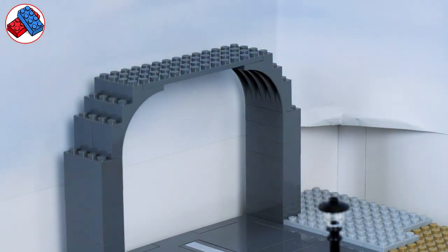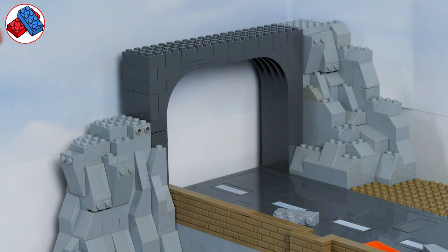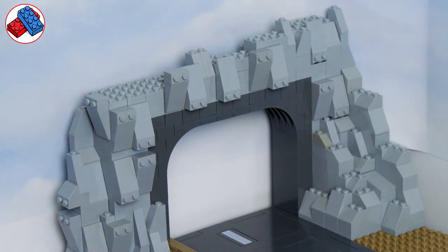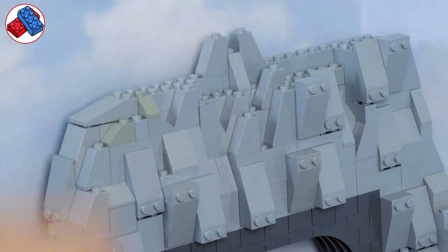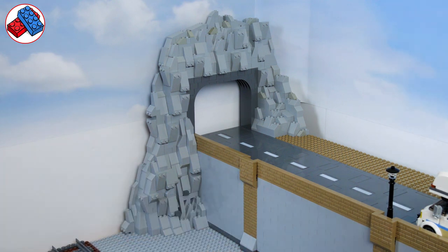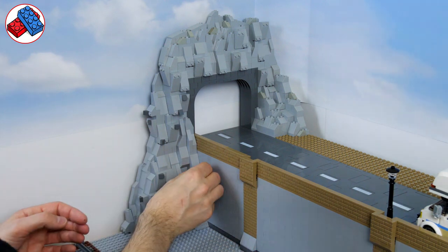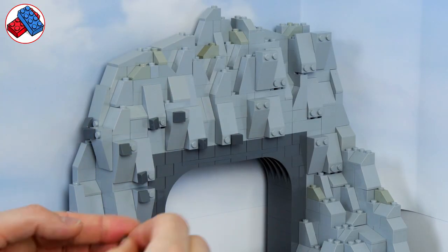It's going to be a fairly simplistic tunnel entrance for now — just a square section built in dark bluish grey, while the rest of the mountain and rocks are in light bluish grey, so we get that contrast. That tunnel is consistent with the other tunnel and bridge entrances in and out of the city at the other end. I wanted to add some more detail to the light bluish grey bricks so I've got some dark bluish grey 1x1 slopes which I'm just going to stick all over, mostly onto the studs facing forwards on those modified bricks.